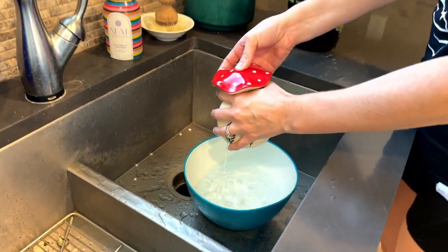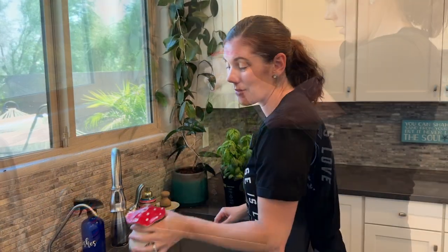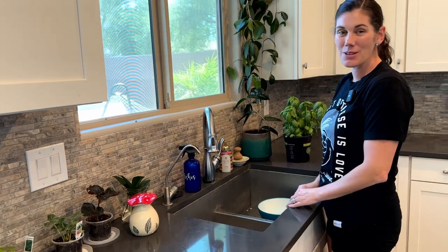All right, it's nice and full now. Shake it off. And then when you're done, it's just cute little decor that you can leave near your plants and grab when you're ready to do some watering.